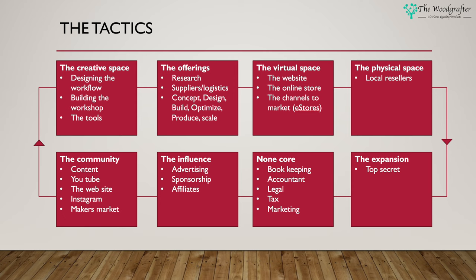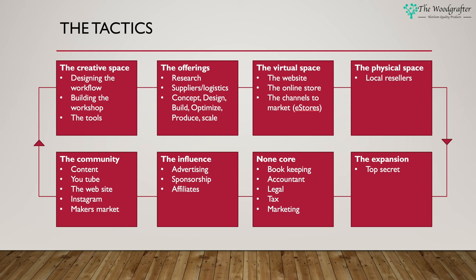The craft offerings have four categories: kitchen crafts, luxury crafts, office crafts, and traditional toys. The additions market will probably focus on occasional furniture, office furniture, and garden furniture. The originals, by their very nature, are bespoke builds. There's a lot of work to do in building up any business and that's where the tactics really come to life. To simplify the journey I categorize these in eight areas: the creative space, the offerings, the virtual space, the physical space, the community, the influence, non-core, and then expansion — though I'm not going to talk about expansion in this video series yet.